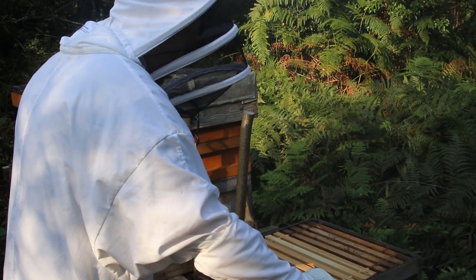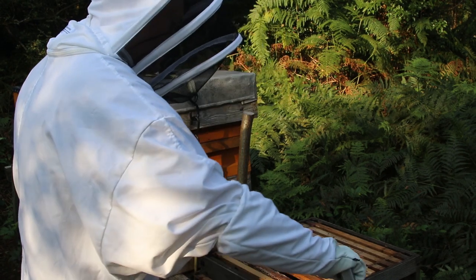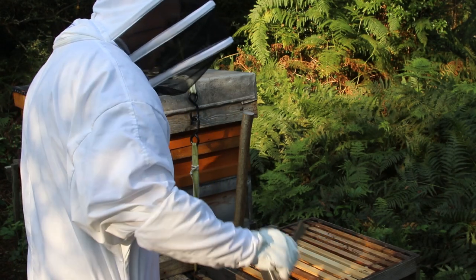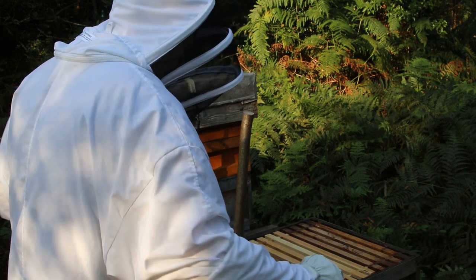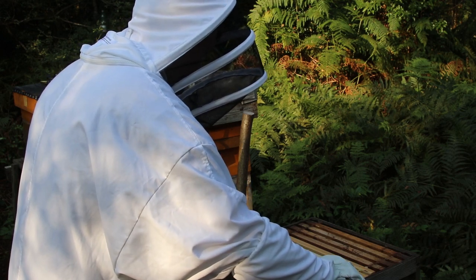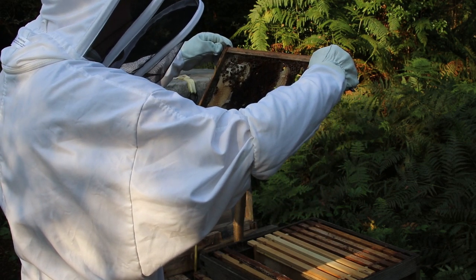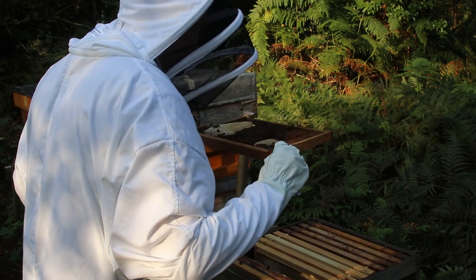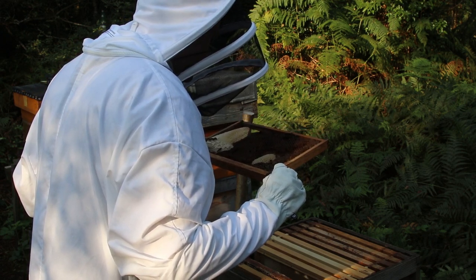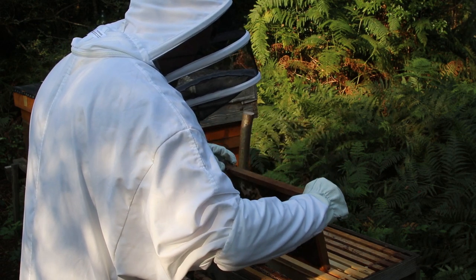I have to use the hive tool every time I want to lift a frame because the bees have them stuck in with propolis — a sticky substance that hardens quite considerably. It's actually made up of the sticky stuff you would find on young buds of leaves from trees. Looking over my shoulder you'll be able to see some white comb and some black comb. Black comb is older comb that's been there a while; new comb is white-colored when it's freshly pulled out.